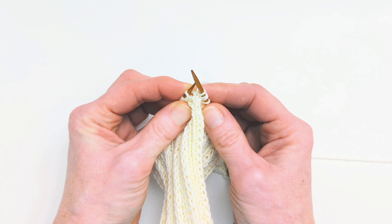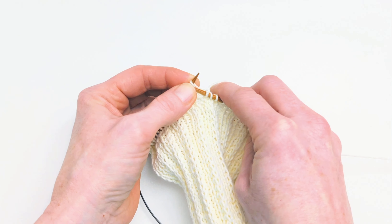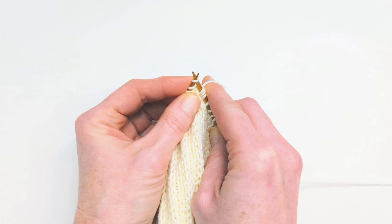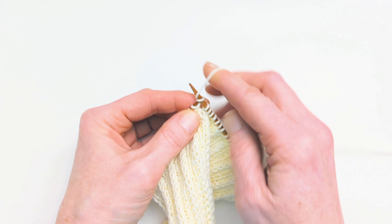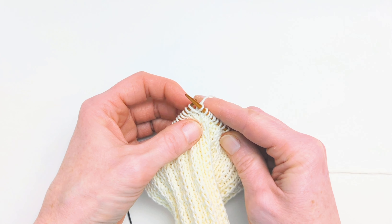If you just pull your knitting wide, you can see in between the stitches on the left and right needle there's this little horizontal bar that links the stitches, and that's what we're looking to work through to make one right.